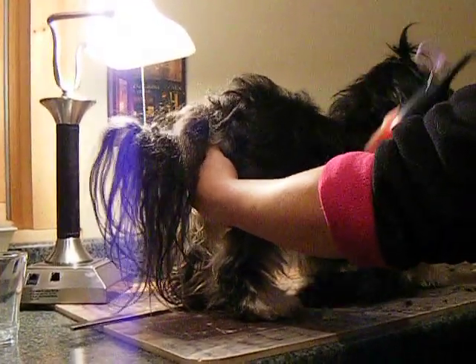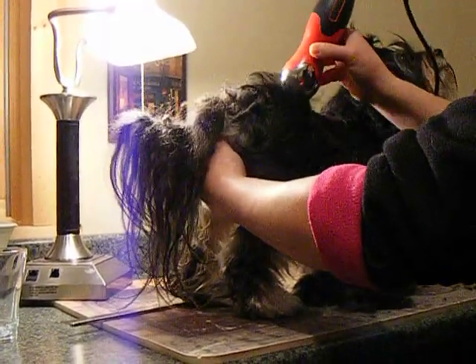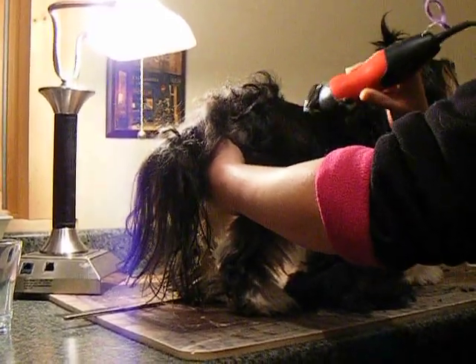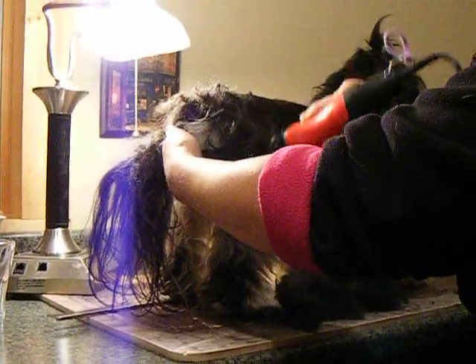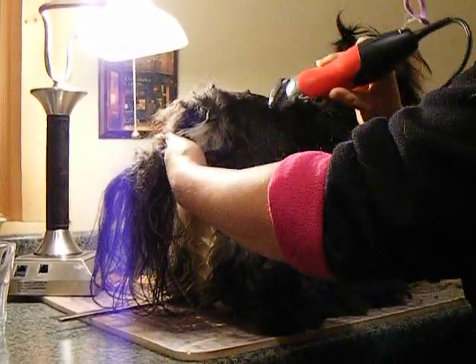Now you see how easy it comes off? It's coming off so easy because I've already washed her and detangled her hair. I'm just going with the hair, the way the hair grows.